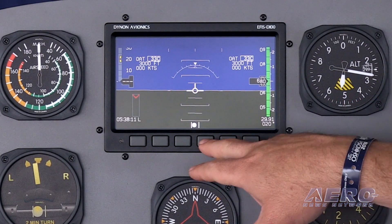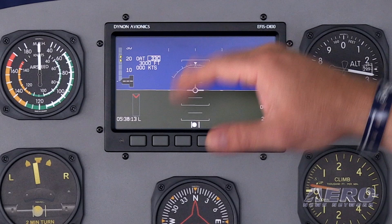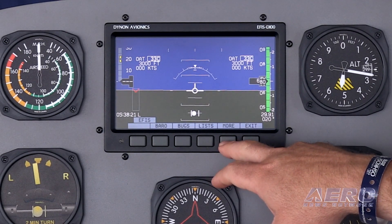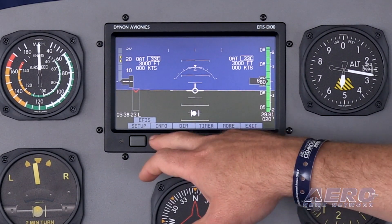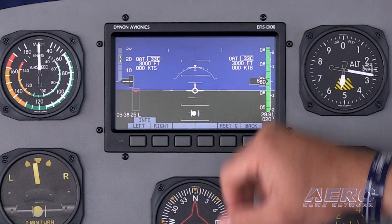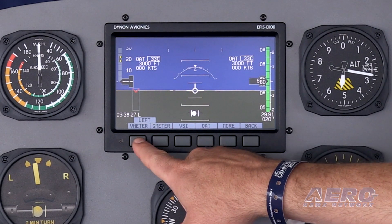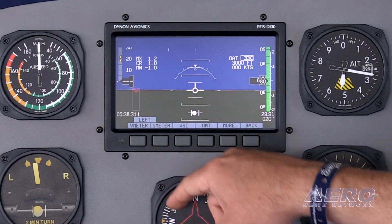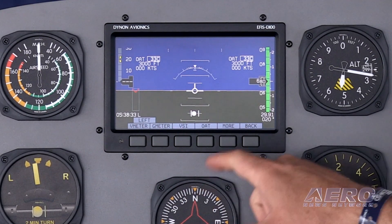The other big announcement is that the Dynon EFIS D100, which is the larger screen version of the D10A, is also acceptable for installation. It requires definitely more work by your shop on a panel in figuring out how to fit it in there. But we have one in the 172 that the EAA has, and it's excellent to see both the EAA and FAA helping us work on continuing to expand the product line that can be in a certified aircraft.